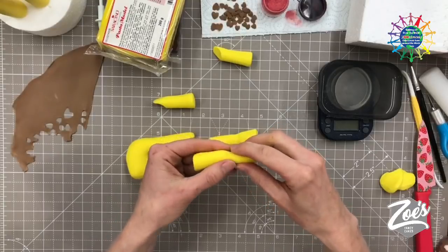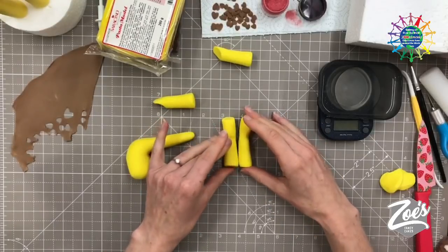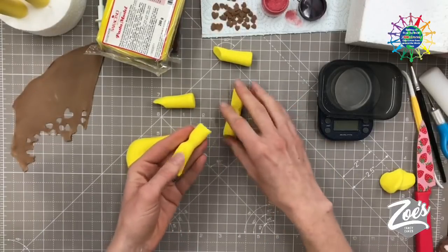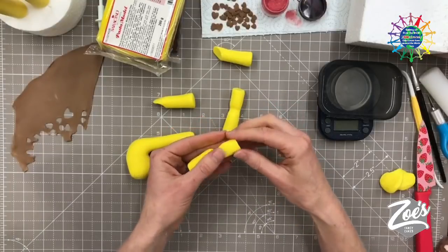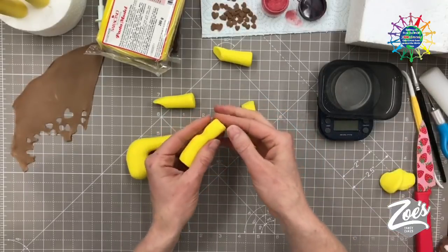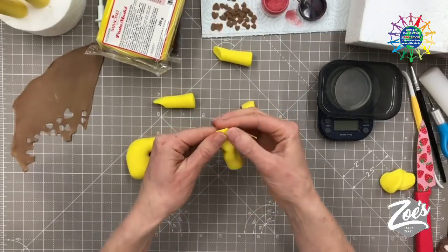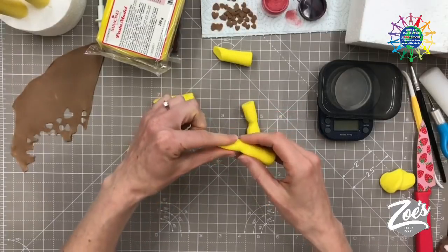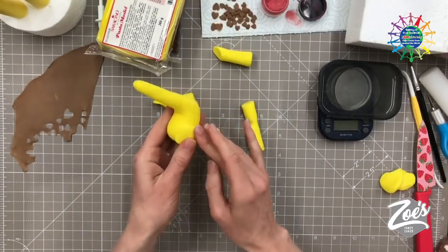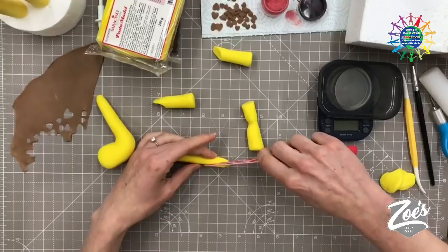We're going to put internal supports in the legs today — if you've got plenty of time to let them rest and set you don't have to, but because they're not going to have ages to set, I'm going to put cocktail sticks inside for extra strength. If anybody's going to be eating this, let them know there are sticks inside. At the top of the back leg, we want to make it a little more rounded, flattening it so it's not too chunky — it's going to stick against the bum. I'll cut a little bit off at an angle there.